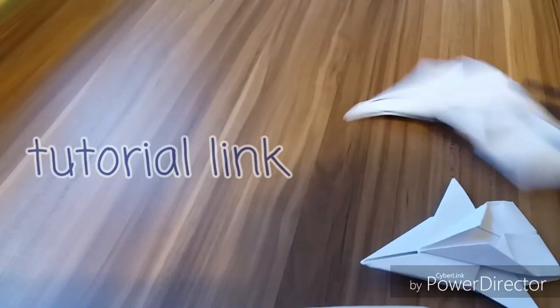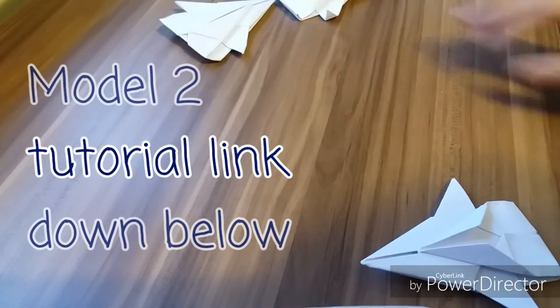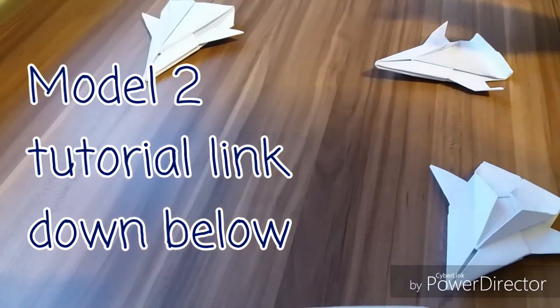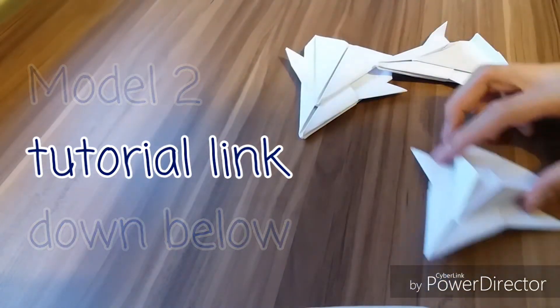I used to play with my friends when I was in primary school. Thanks for watching, and remember to check out the other tutorial on how to make this one. Bye!